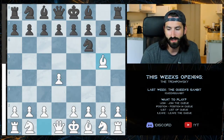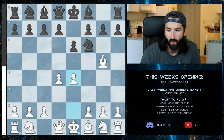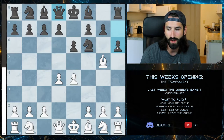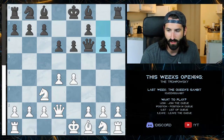Another line is when they push the e6 pawn up, opening the queen to protect the knight. Where we want to go here is to take the center with a double pawn. They're not going to take this pawn because it opens up the queen. They'll then want to kick out our knight. We go ahead and take the bishop, they take back, and we continue our development.